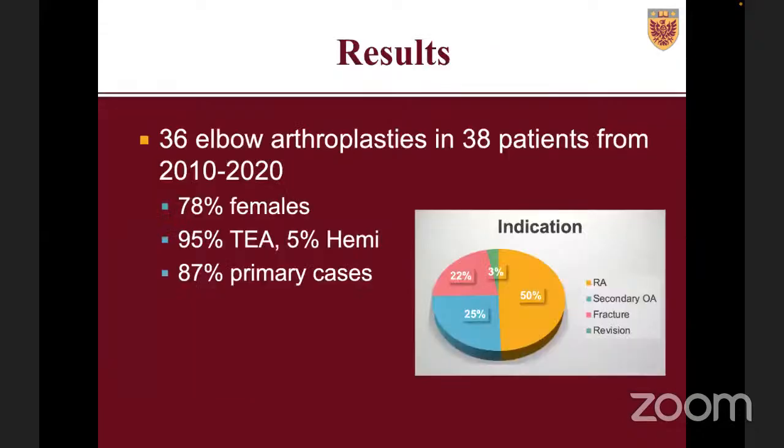I've been using this approach for about six years now, and Dr. Getz has been using some form of it for over 10 years. From 2010 to 2022, we had 38 arthroplasties in 36 patients — 78% female, 95% total elbow arthroplasties and 5% hemiarthroplasties, 87% primary cases and the rest revisions. The indication was rheumatoid arthritis in about 50%, fracture in about 25%, post-traumatic OA in about 25%, and only about 3% revisions.